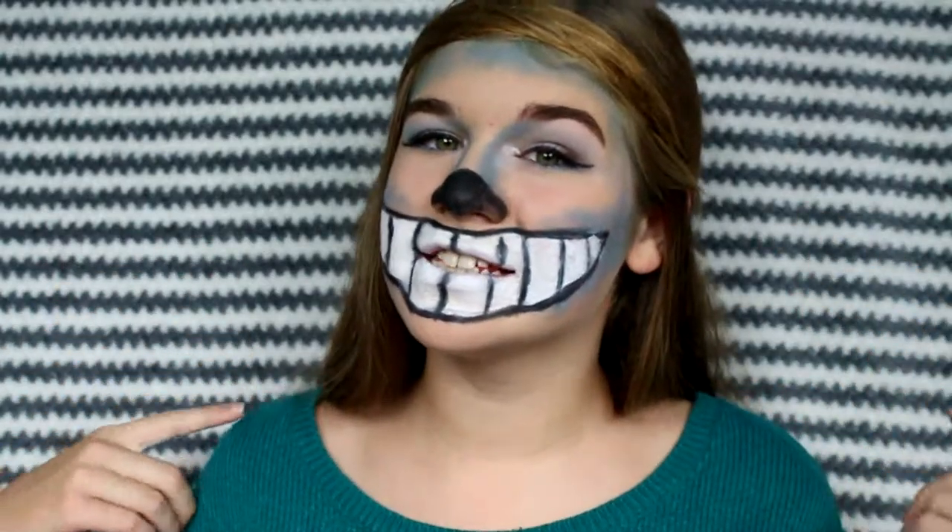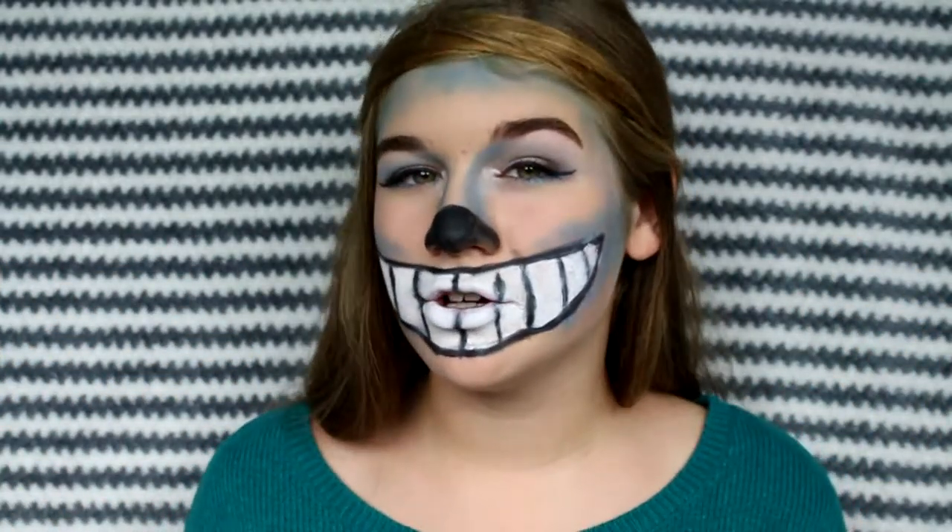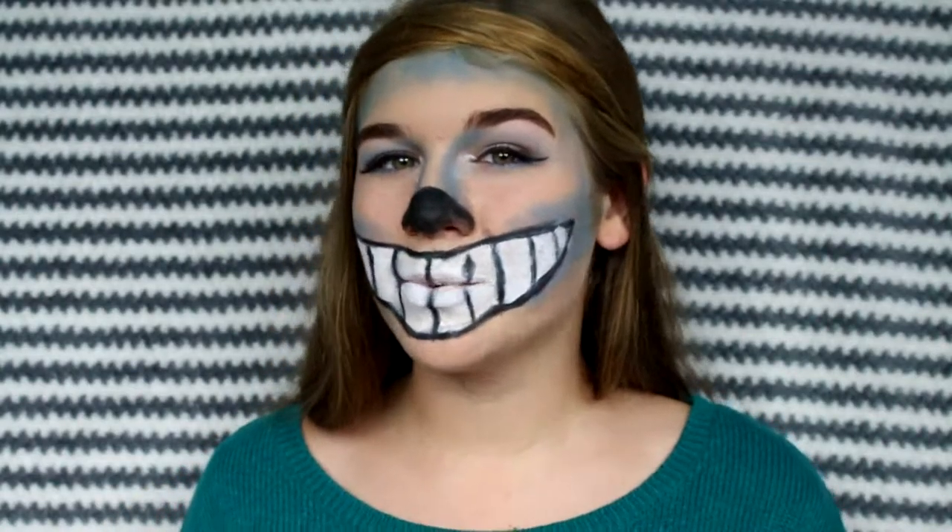So that's it for this video. I hope you enjoyed — give it a thumbs up if you like this look. Comment down below what you're going to be for Halloween. Subscribe for videos every weekend. Thanks for watching, bye!